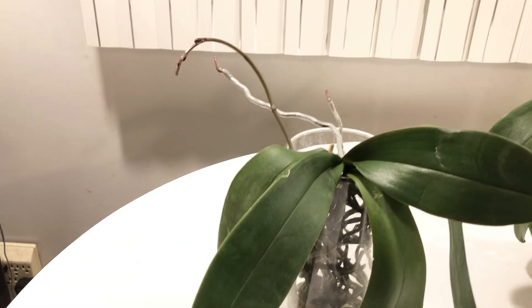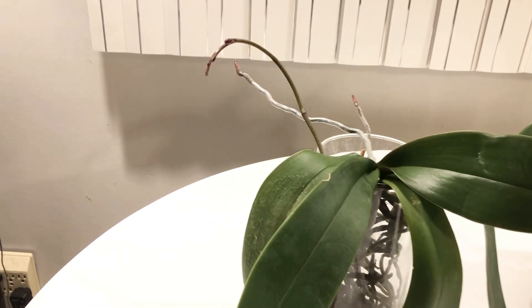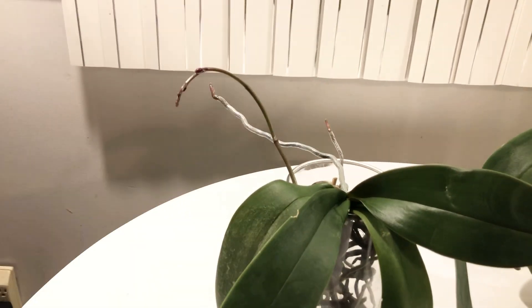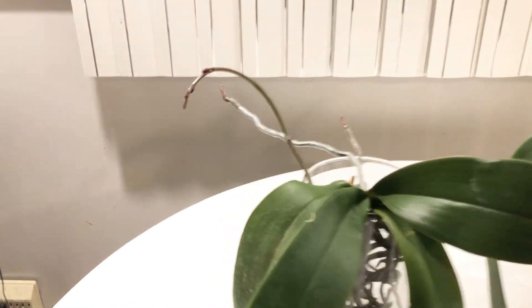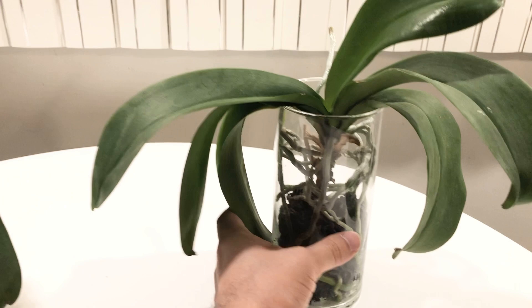Just very exciting. I wasn't sure if I was going to get any blooms this season or any spikes, but we are on our way, so I'm very excited about that.